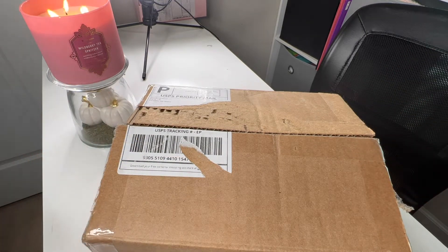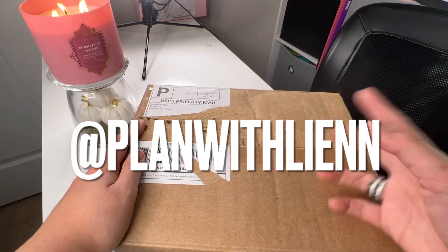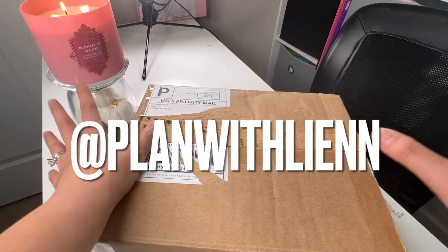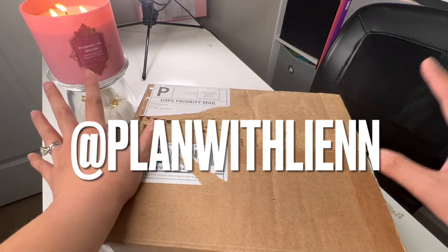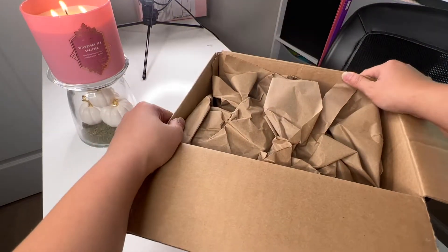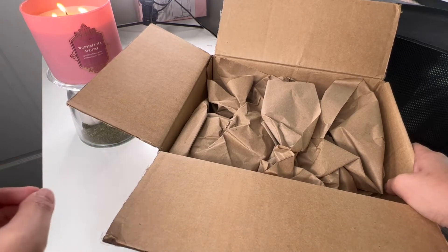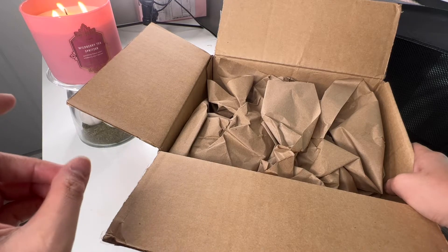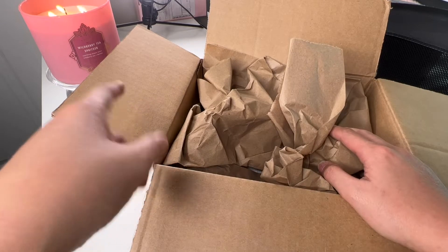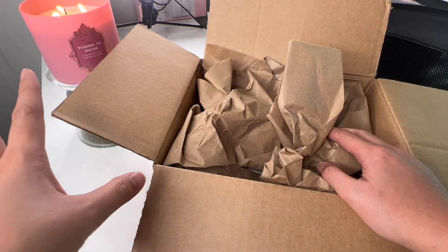If you like planner videos or just planners in general, I'm gonna put my planner Instagram on the screen so you can go ahead and follow. I post mostly every day on my planner Instagram whenever I have time. I currently have an Erin Condren Life Planner, a Hobonichi Weeks, and a B6 Stology that I'm using. Comment down below if you want to see a more detailed look at my everyday planners.